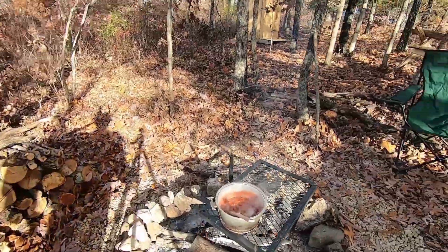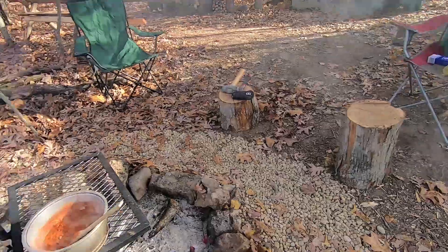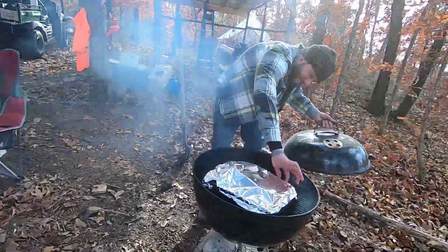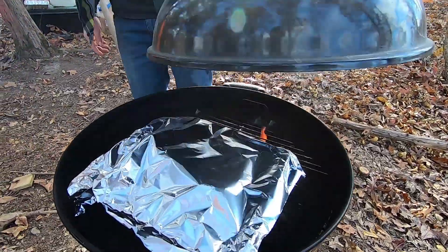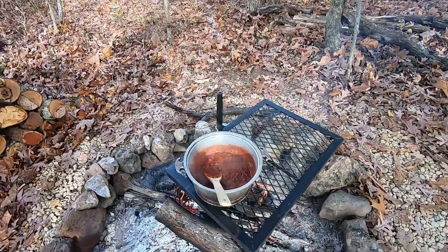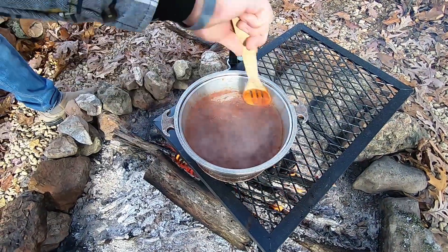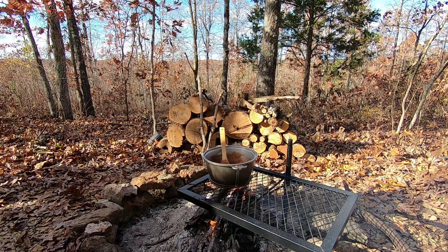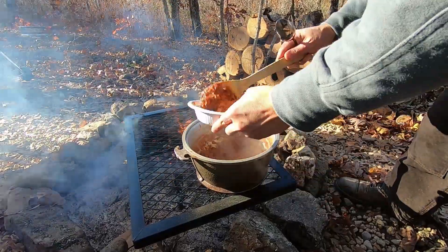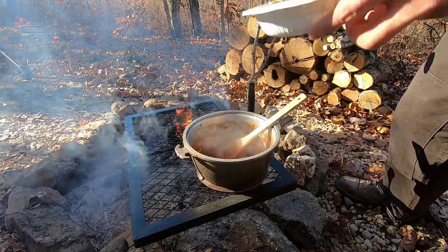Does that look leveler? Yeah. But now is that pulled right over the fire? I can't tell. I have a pre-made chili warming up - this is the one that has the elk in it.